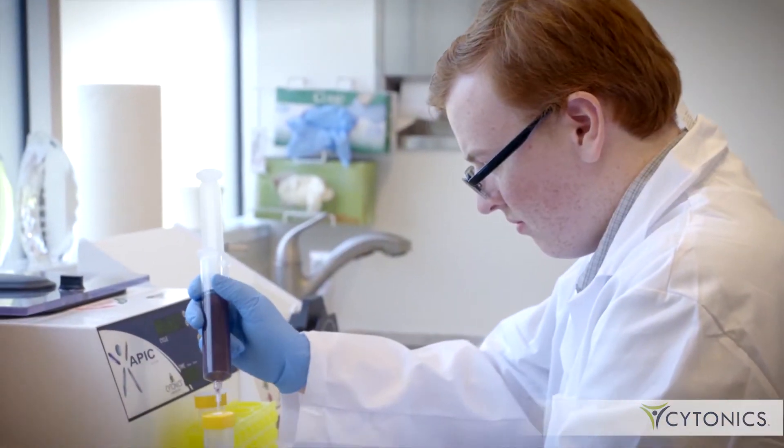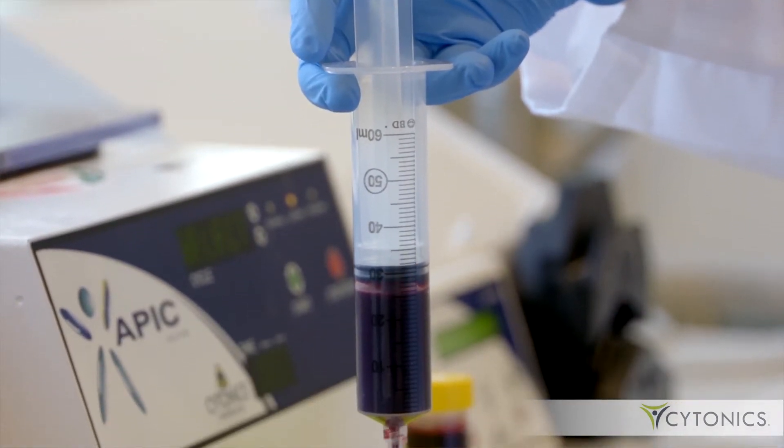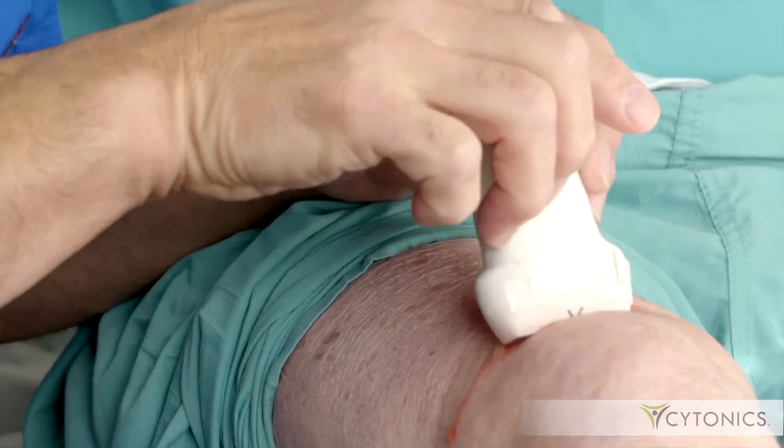Through an iterative process that took about three and a half years, we were able to come up with a system to concentrate alpha-2 macroglobulin from an individual patient so we could re-deliver it back into a diseased joint or disc space. We've had tremendous success with this — we went through the FDA approval process through a 510k pathway.